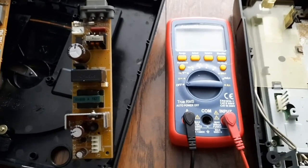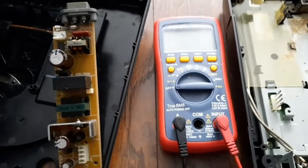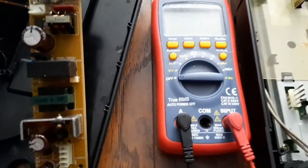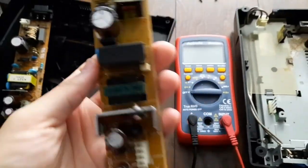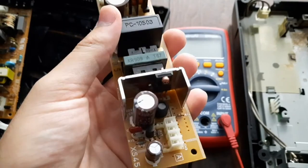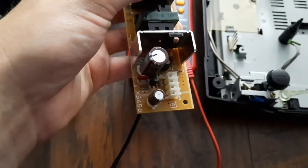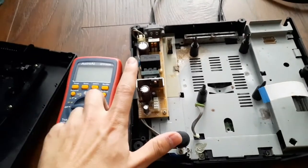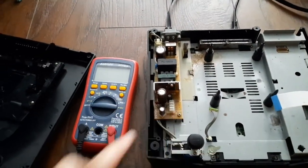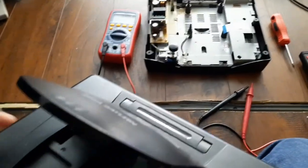I just got my new power supply, and as you can see the parts are a little different. Let's install this and see if the system decides to power on properly. We've got our new power supply installed in there, so I'm just going to put the case back on to be on the safe side.